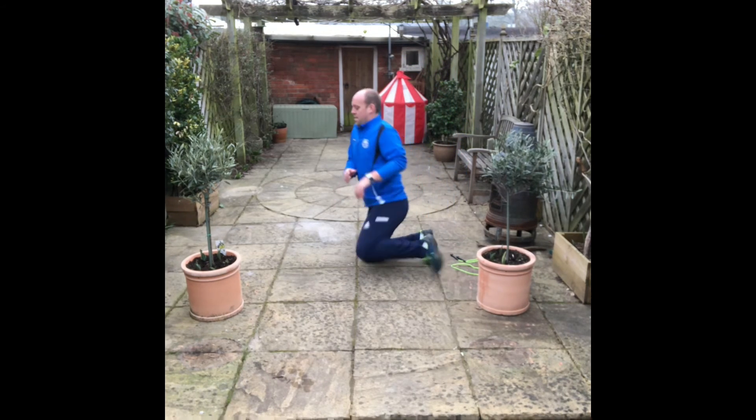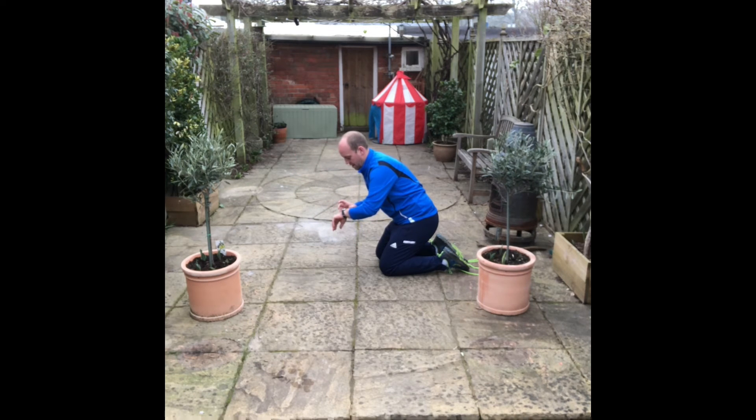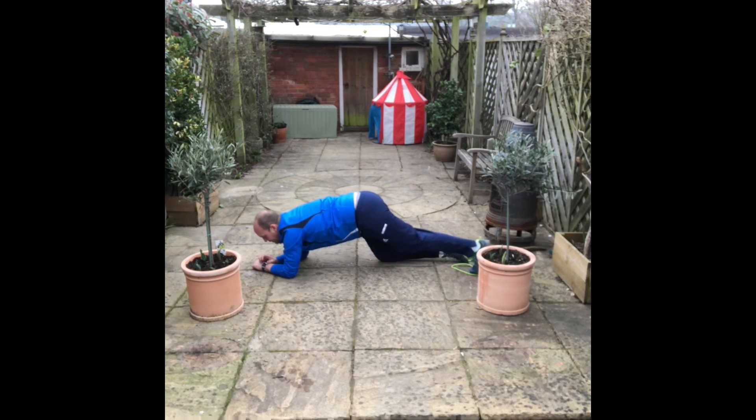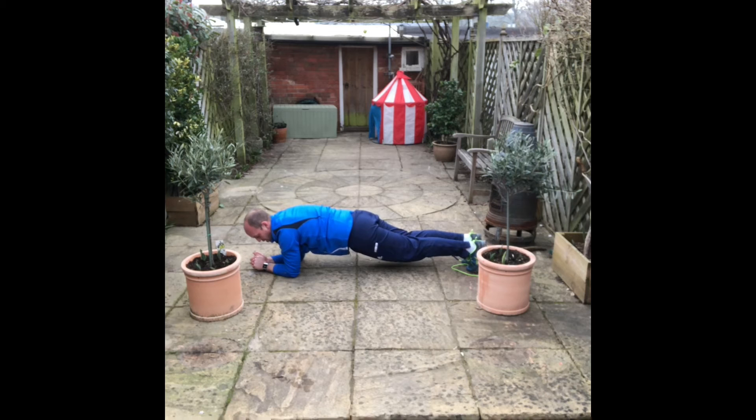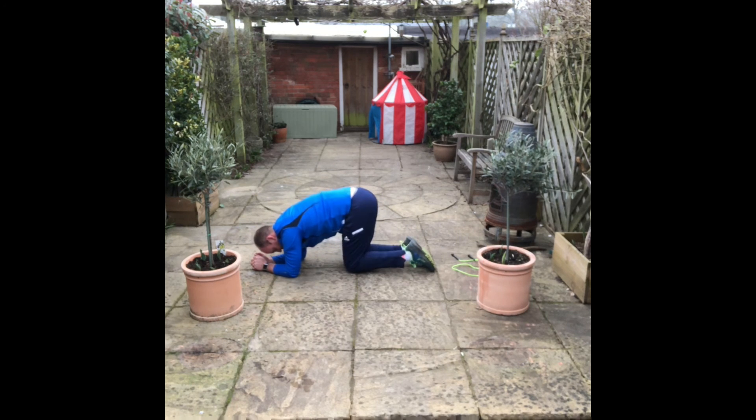Right then. 35 seconds. And 5, 4, 3, 2, 1, go. 20 seconds to go. 10 seconds. 5, 4, 3, 2, 1, 0. And that's it — 35 seconds. Well done everybody.